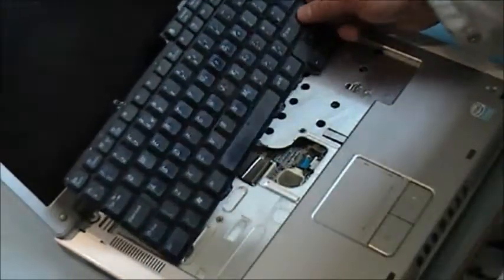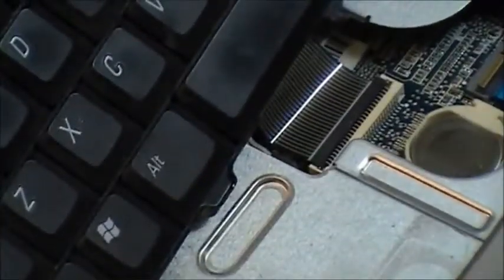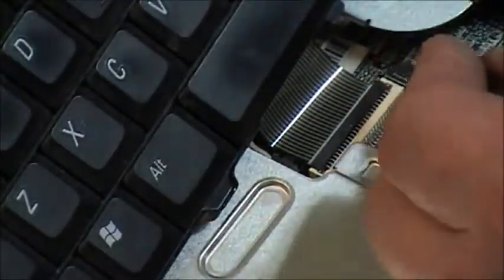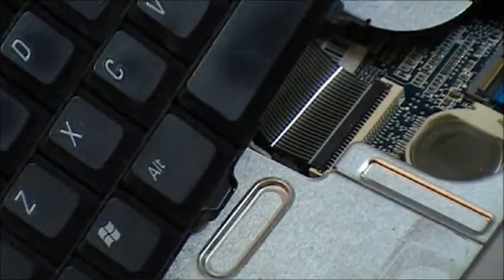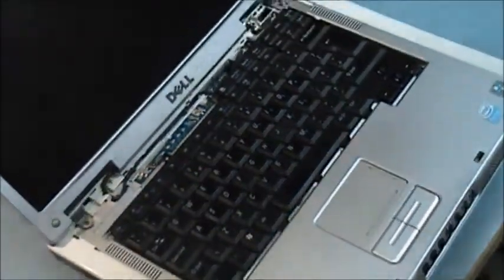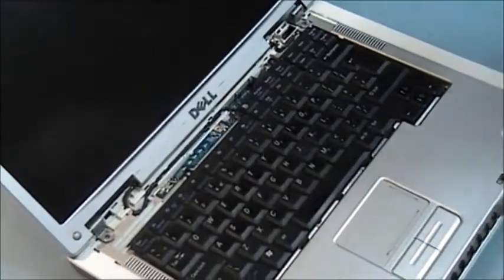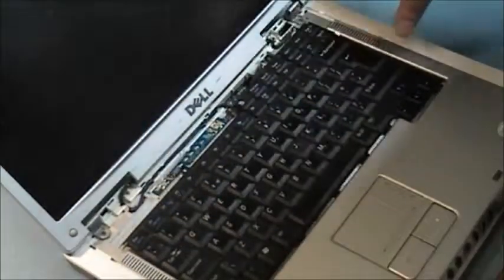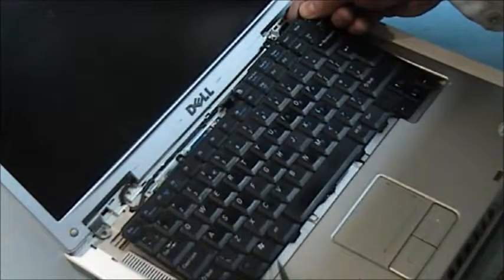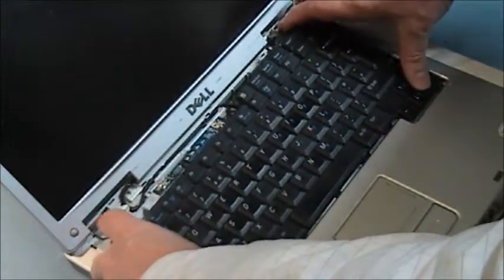As you can see on this, there is a little line going across. If that's not in parallel with the connector, you know you have it in wrong. These little protrusions here slide in the little holes in the palm rest, and they shut down each side.